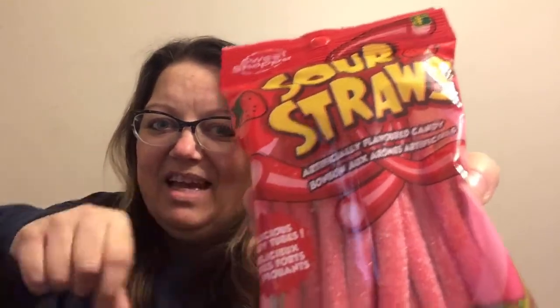These look yummy — $1.25 for a 140-gram package. They're just the sour straws, but there's a cream filling in them. I kind of had a sweet tooth when I was shopping that day, so I picked them up. I have not opened them yet, so we'll see how those turn out.